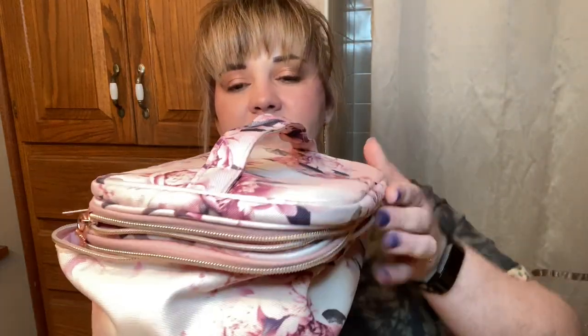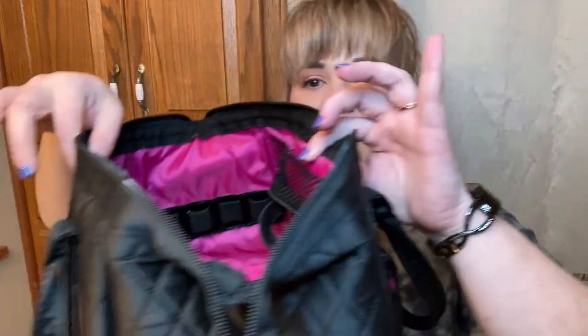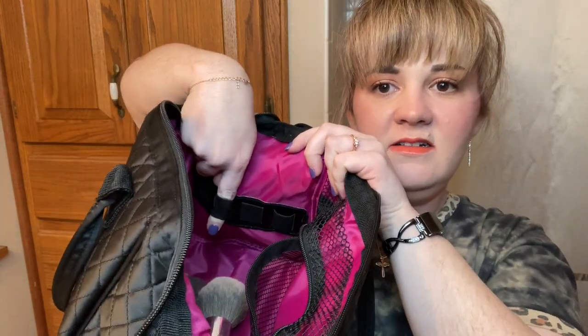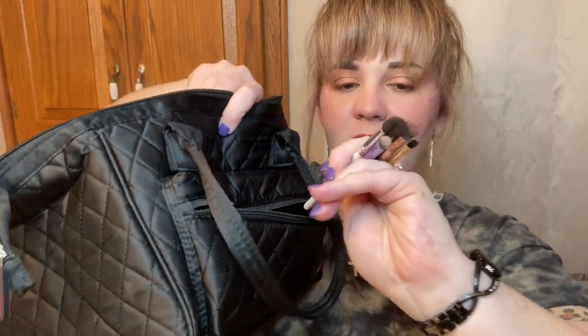Hello everybody and welcome back to my YouTube channel, or welcome if you're new here. Today we're going to be packing down or loading up my new makeup bag. I went to Ulta and got a new makeup bag, going from my old one. The old one is sturdy and thick but I don't like how the brushes fit in there — I don't like the design. The new bag has a spot for brushes on the side, and I'll put my eye brushes in the front little pocket.